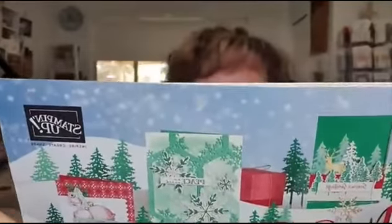Today we're using products from the current annual catalogue, but look what I got in the mail today. I can't show you the inside or I'd have to kill you. The 2020 August to December mini catalogue — just wonderful. So much in there for the holiday season: Christmas, Thanksgiving if you do that, lots of bundles, stuff in there for Halloween if you're interested in that.